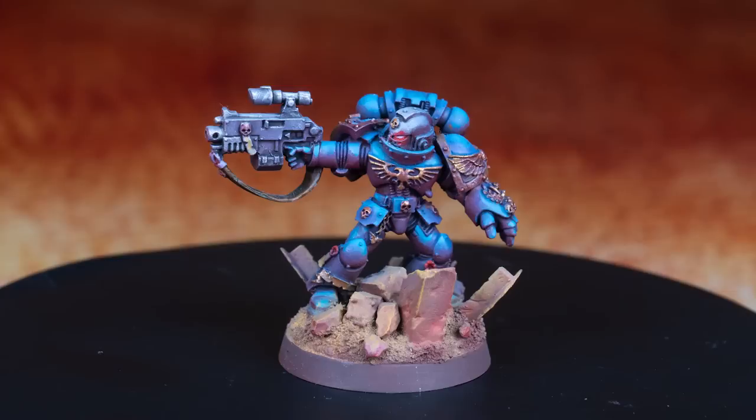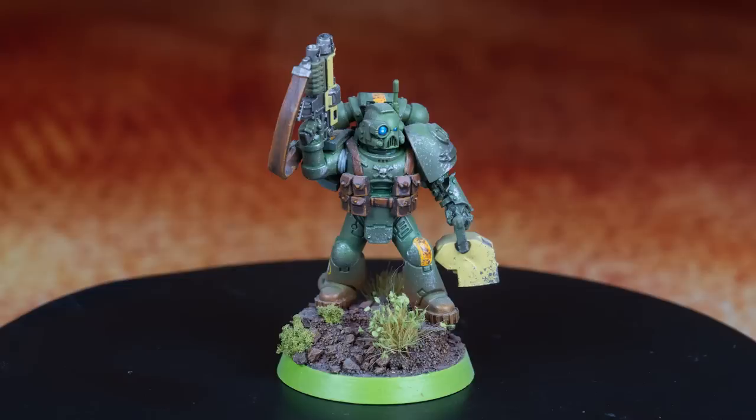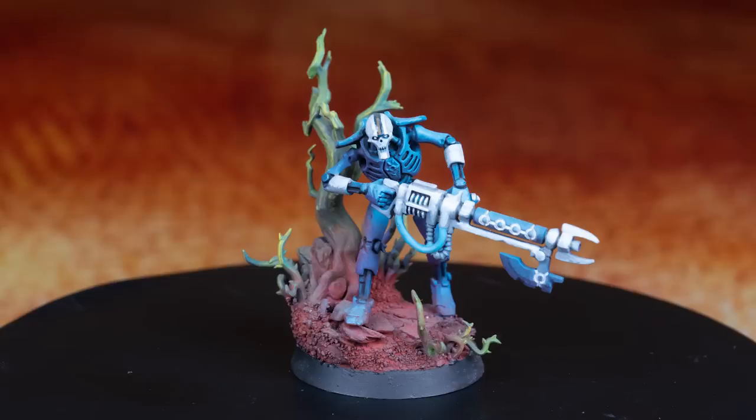I paint a lot of models — shocker, I know — but one thing I've been wanting to delve into is setting those models into a specific scene. That's one of the reasons I love basing so much. Every mini is its own diorama. That's not just a mini — it's an Ultramarine trekking through a ruined city, a raptor sneaking through the jungle, a Necron wandering through a psychedelic forest.